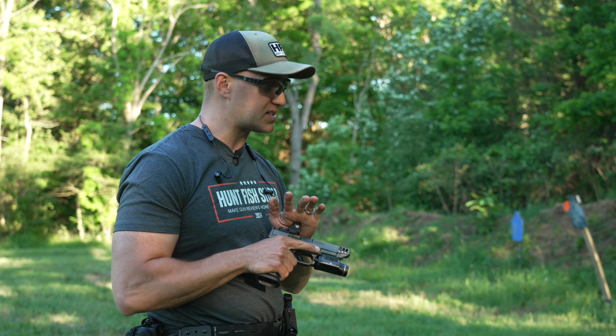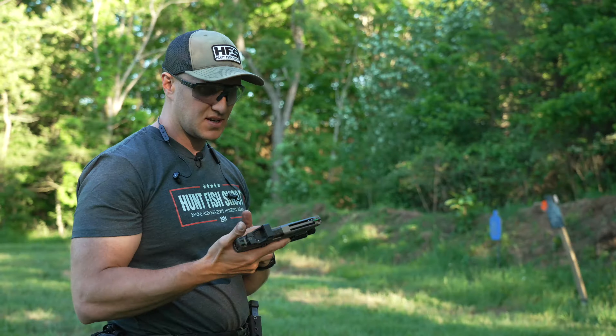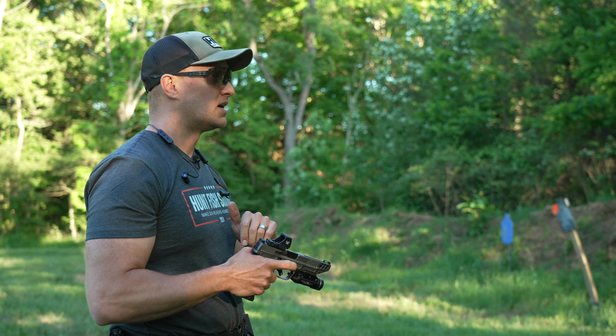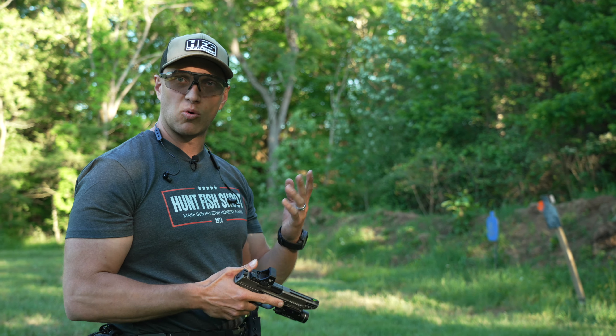This pistol optic is geared more towards competition. This model here being the 5 MOA, and they're also going to have an 8 MOA — two great dot sizes, especially for competition shooting. For defensive purposes, I usually like between one and three MOA — generally no more than that for me.